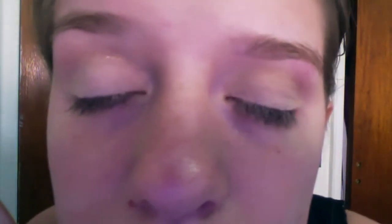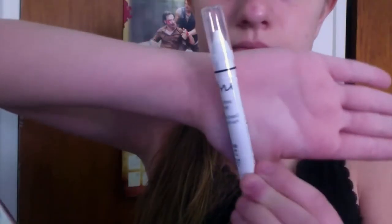Now I'm going to be taking my NYX Jumbo Eye Pencil in the color Milk and putting this on my brow bone, then blending it out so again there are no harsh lines.